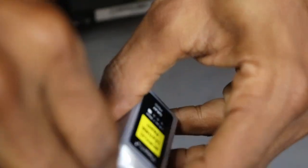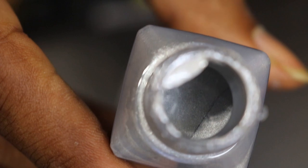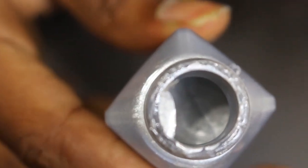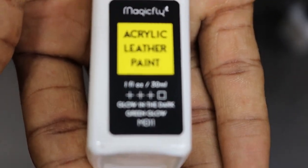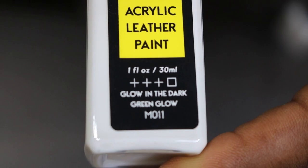Let me bust it out of the wrapper for y'all. This is definitely metallic — I would say it's like a metallic silver instead of a gray, but it's a beautiful color. We also got the finisher, and the finale: glow-in-the-dark paint! That's what's in the first box.